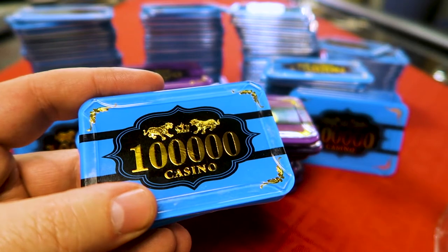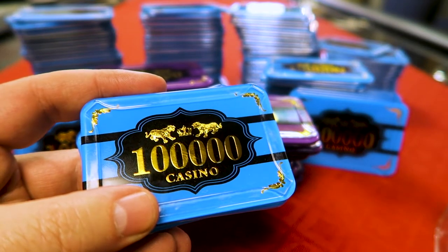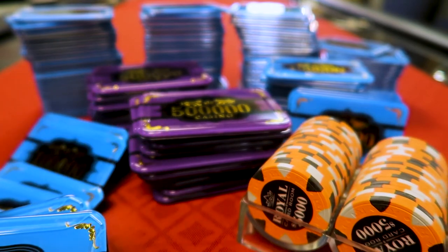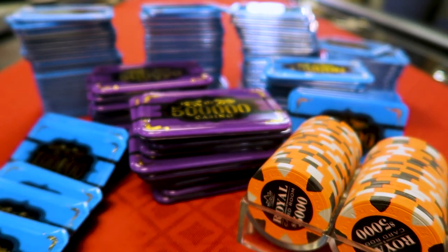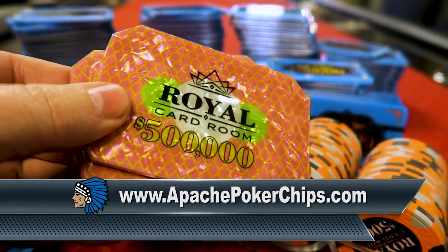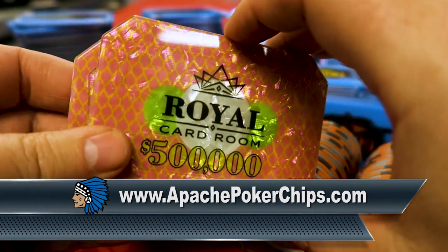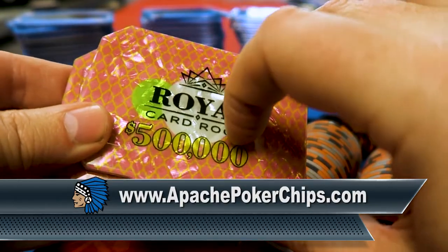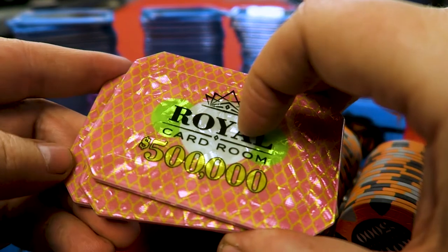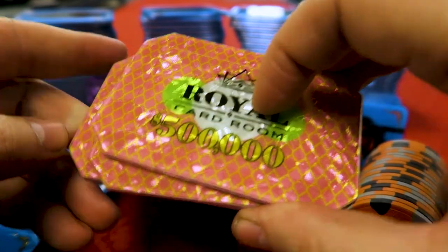If you wanted to do a high roller tournament or something like that, they're cool to have. Originally I bought them because I was going to use them with the royal chips, but then I ended up going with the actual royal plaques from apachepokerchips.com. It's a much higher quality plaque, a lot more expensive — I think $8 or $9 a piece. These are super high quality and they're in one of my other videos, the royal chip video.